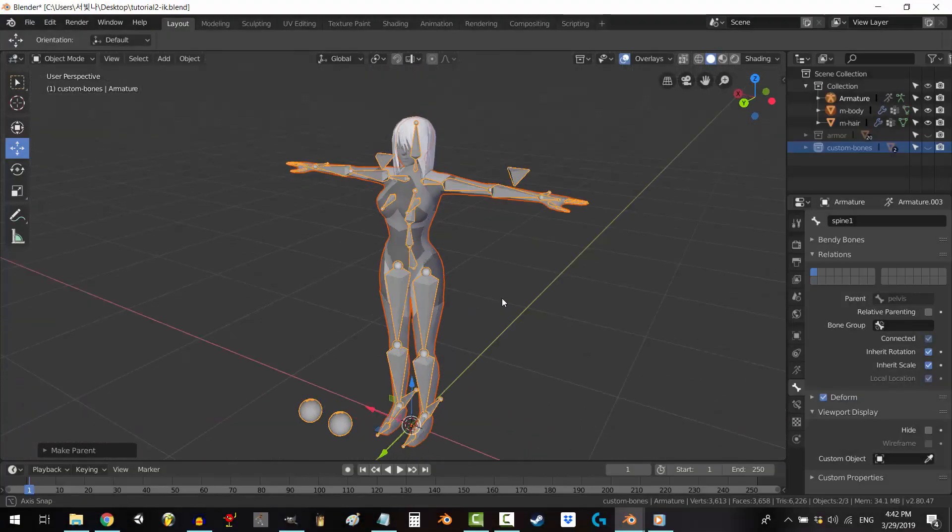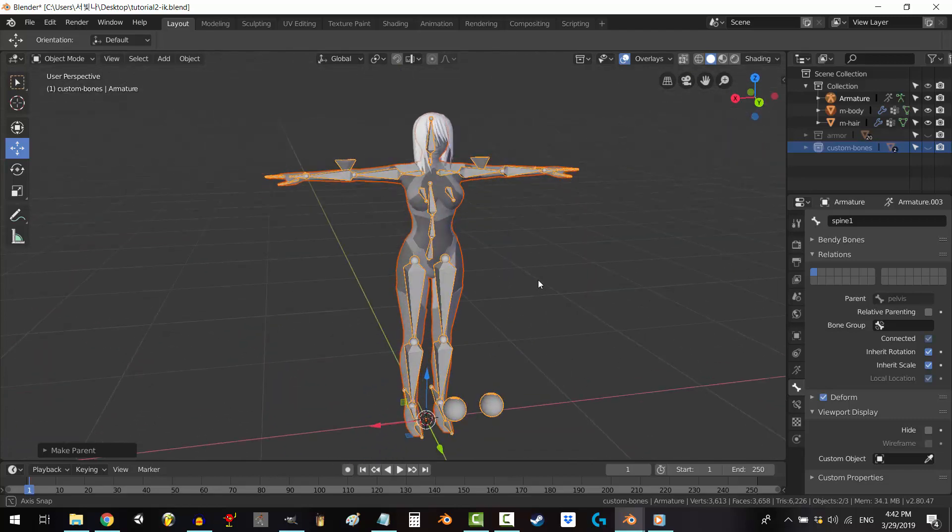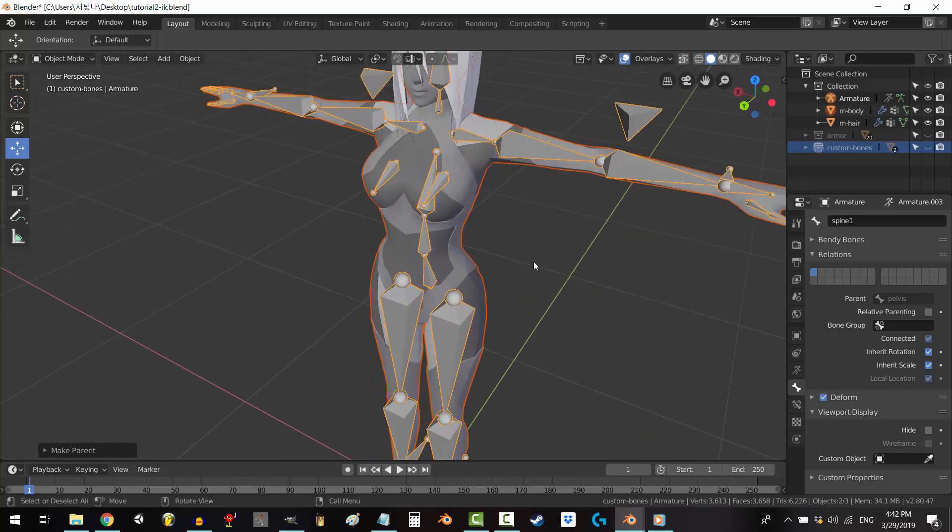You know how to weight paint, but you don't know where. Not a problem. In the next five minutes, you'll never fear painting anything ever again. All right, let's do this.